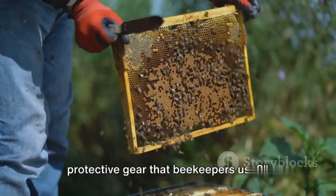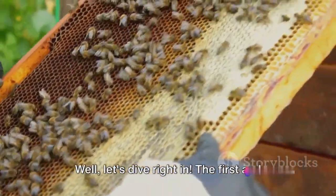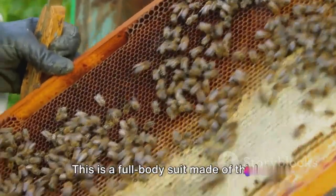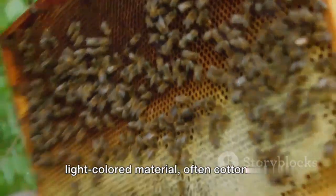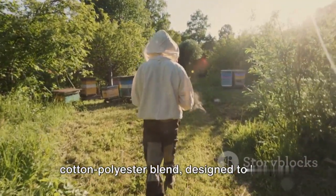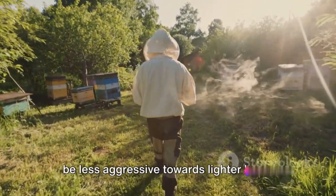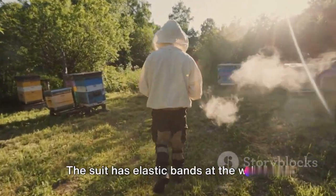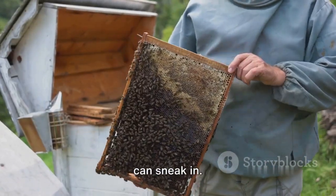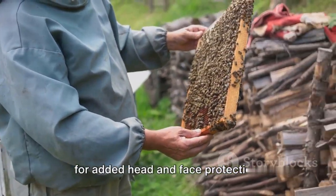What are the different types of protective gear that beekeepers use? The first and most comprehensive piece of equipment is the beekeeper suit — a full-body suit made of thick, light-colored material, often cotton or a cotton-polyester blend, designed to keep bees at bay. It's light-colored because bees tend to be less aggressive towards lighter hues. The suit has elastic bands at the wrists and ankles to ensure no curious bees can sneak in, and some suits even come with attached veils for added head and face protection.